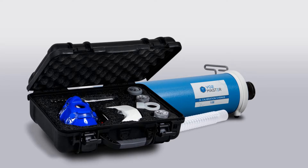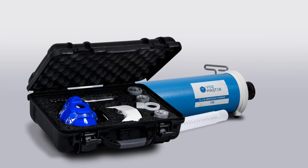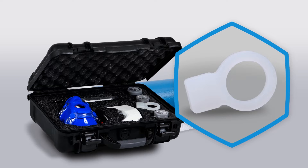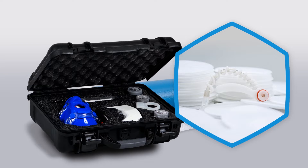Next to the analyzer, you will see a Hans Rudolf blue mask and matching headgear over a reusable 20-gram dry-and-dry desiccant packet and a Polar H10 heart rate monitor. Also included in the kit, you will find a silicone calibration adapter, required for calibrating without a mask, triple-A batteries provided for North American residents only, 50 filter discs, and a replacement desiccant cartridge.